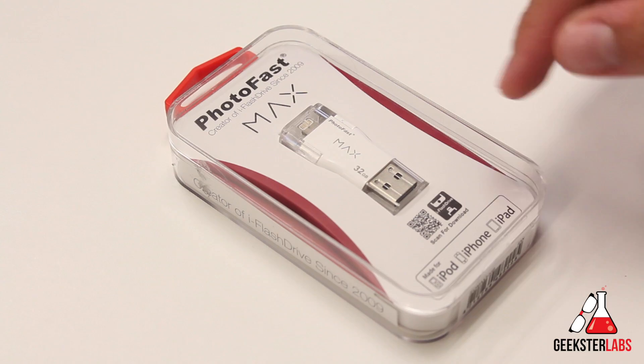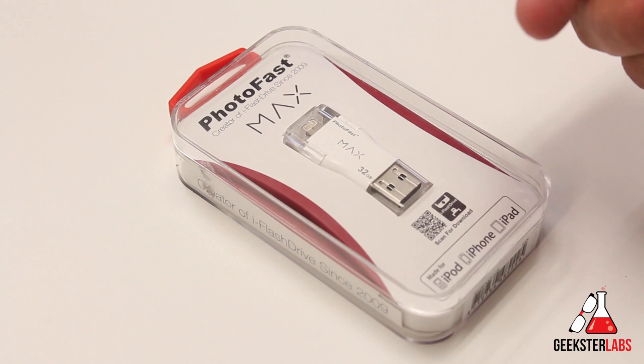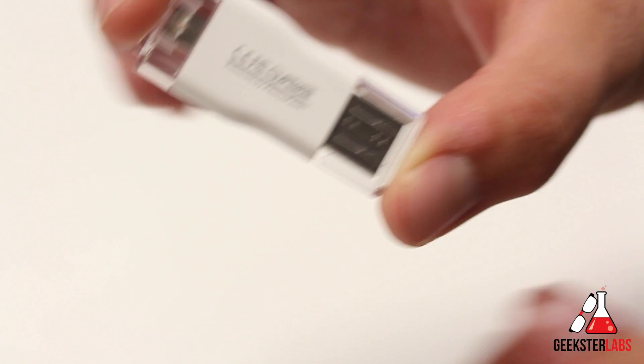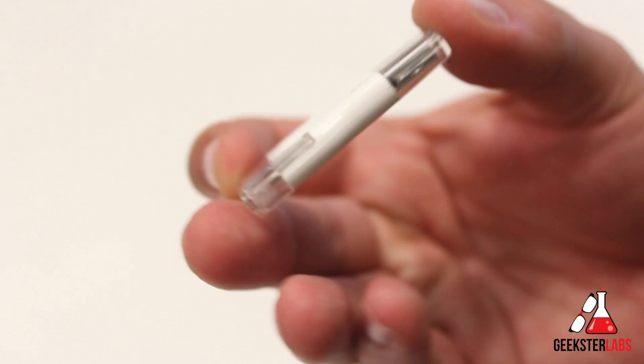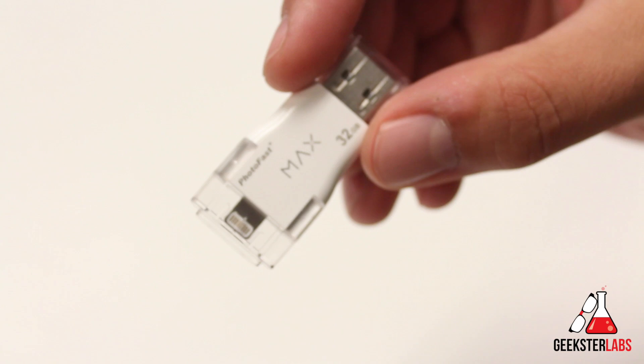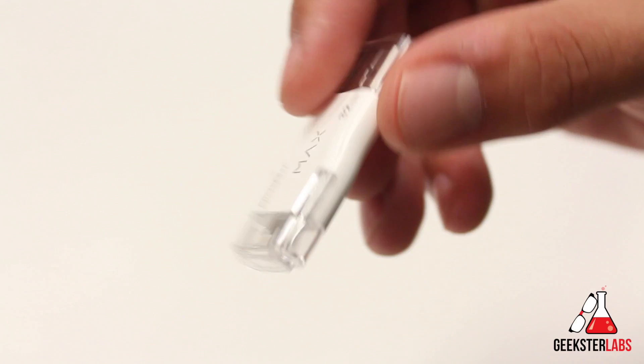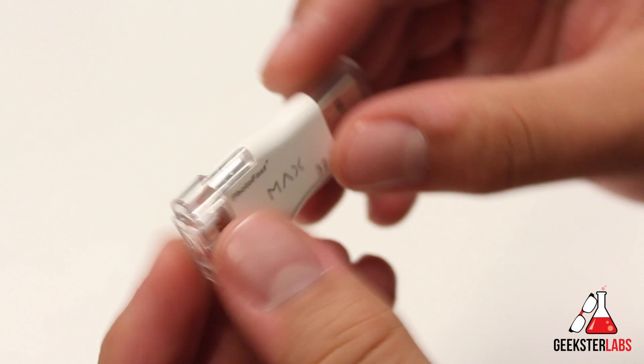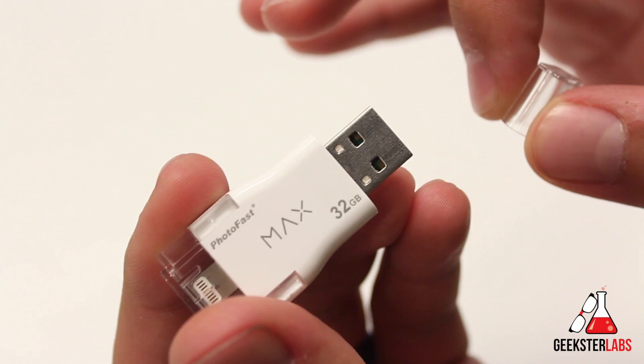Here's the flash drive itself — it is a 32 gig. This is a very small flash drive, barely two inches long, weighing 9.5 grams. It's very lightweight and does not take up much space at all. It's easy to carry in your pocket or your laptop bag. I always keep one in my laptop bag in case there's a file I want to transfer or music I want to put on my phone.